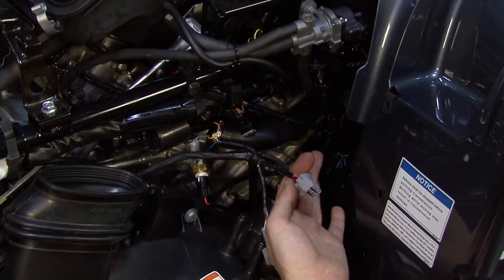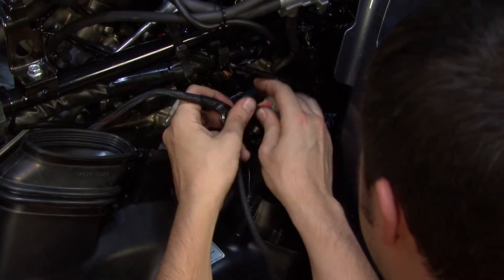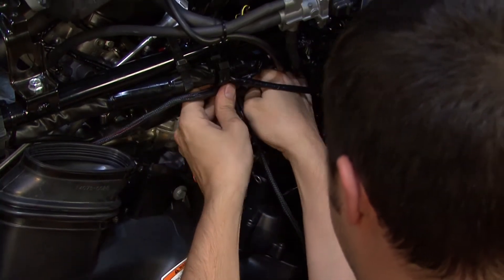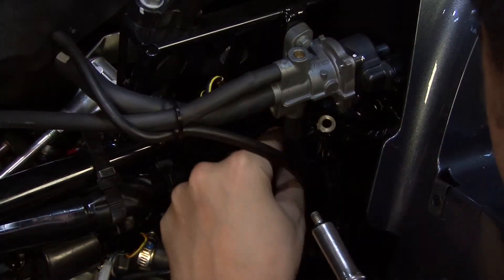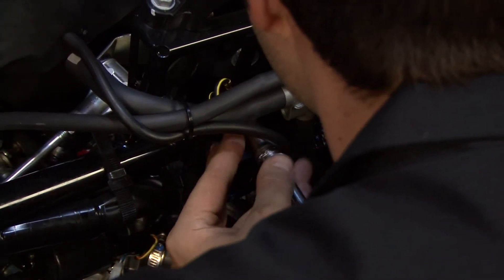We'll also come to our six-pin connector here on the front head — we need to plug in series with it. And we'll want to connect our ground wire to the ground lug right here on this shifter bracket.